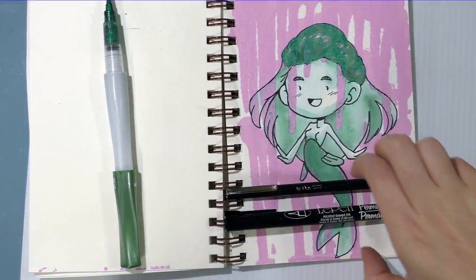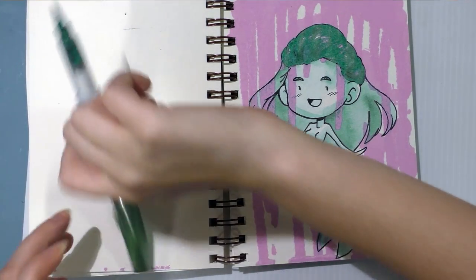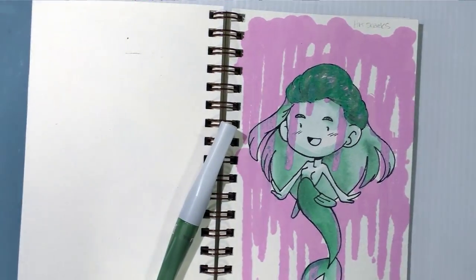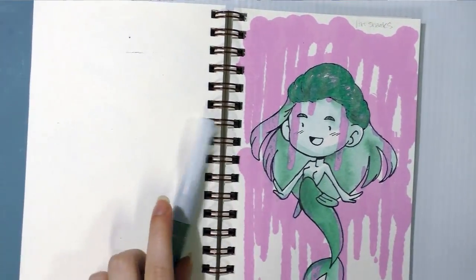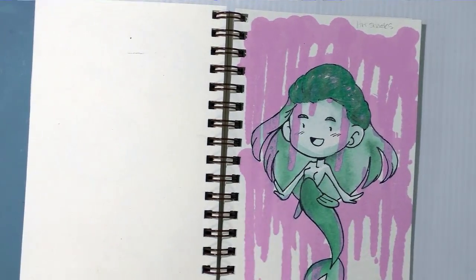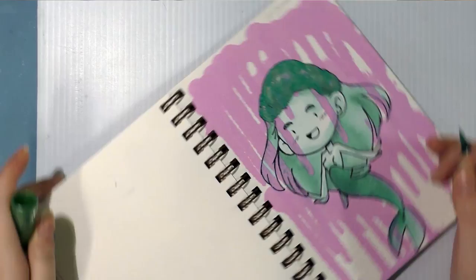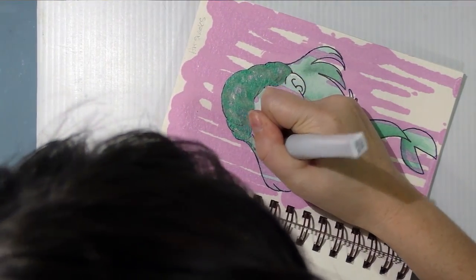So I'm going to let this dry and I'll come back to it and work on it a little bit more. I think that first layer has dried and I can go ahead and start adding in some of the details on the hair.